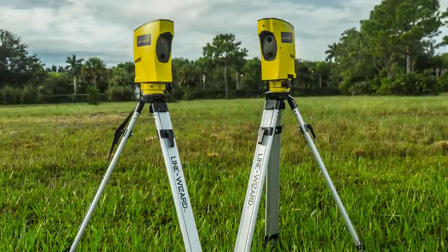By using infrared technology coupled with advanced optics, state-of-the-art electronics, and advanced software techniques, the Line Wizard is able to align objects at distances of up to 100 meters or 330 feet with an accuracy as little as one-eighth of an inch.